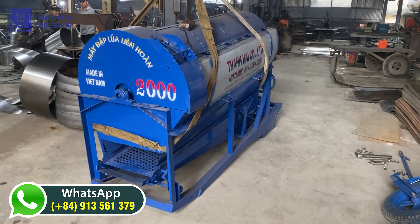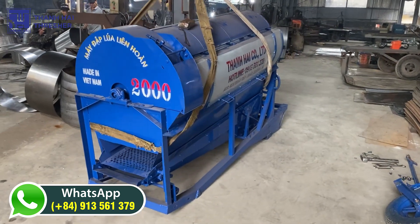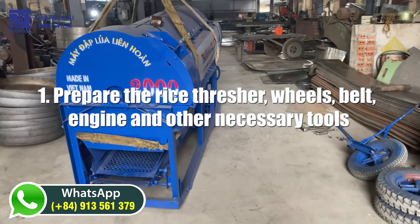Assembly and operation instructions for the rice thresher after receiving the product. Step one: prepare the rice thresher wheels, belt, engine, and other necessary tools.